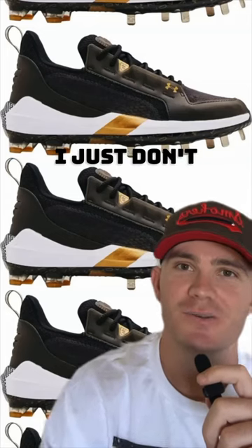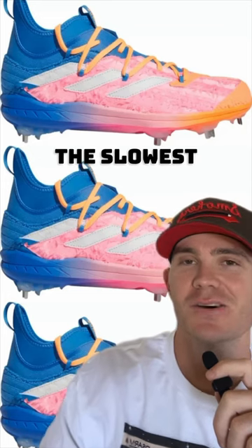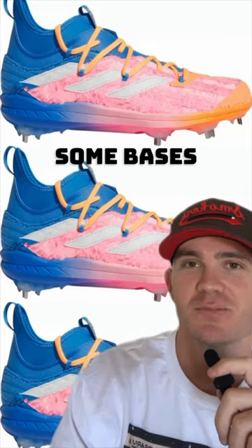Baseball cleats, yes or no? I just don't like the Bryce Harpers, and I just don't think these look good. Yes, these have some stolen bases in them. Even if you're the slowest guy on the team, you get these cleats, you can steal some bases.